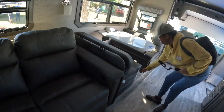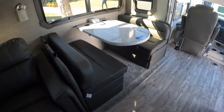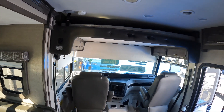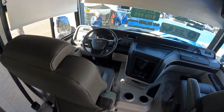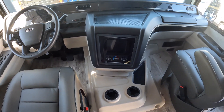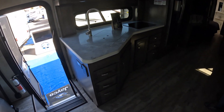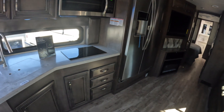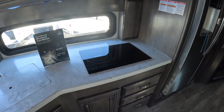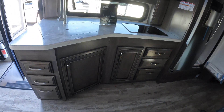There's a dinette and, of course, the Euroloft electric bed up front. The GPS looks like an upgraded Pioneer screen. In the kitchen there's a big residential refrigerator, a Furion induction cooktop, and a convection microwave — there is no oven, but that gives you additional cabinet space at the bottom.